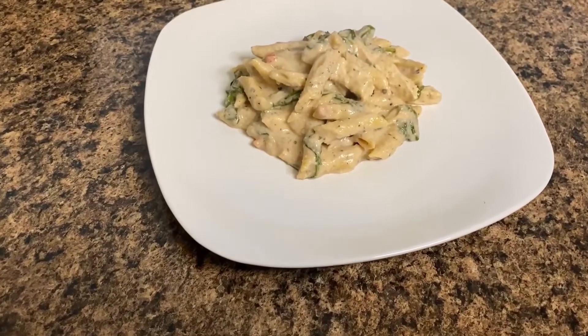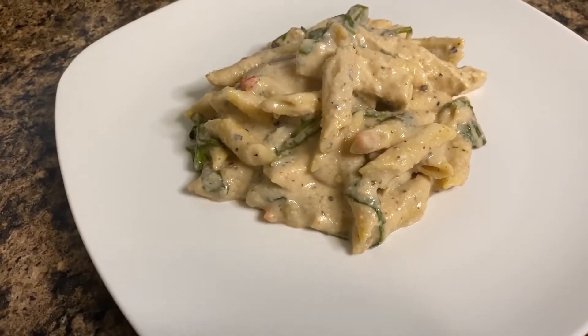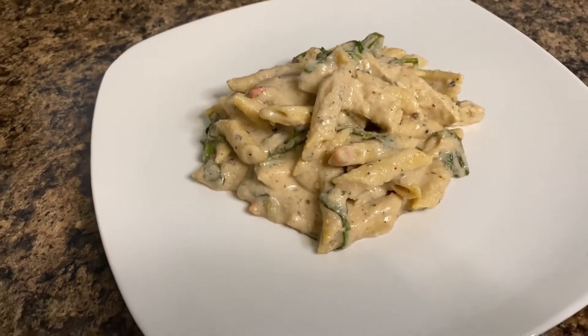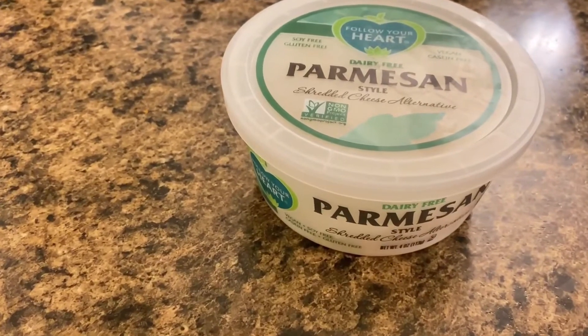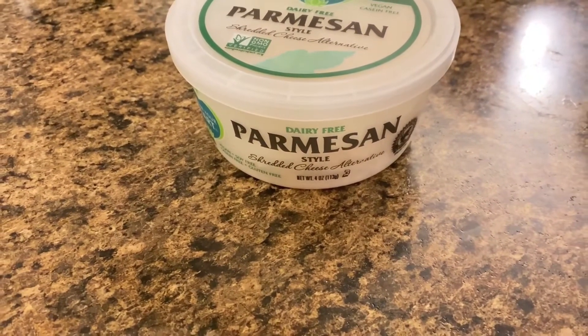Your meal is ready, I hope you enjoy! One more thing before I go — make sure you use vegan parmesan on top, it enhances the flavor. Thank you guys for watching, I hope you enjoyed this video. Please like, subscribe, and share. Be you, think naturally. Thank you guys again, bye!